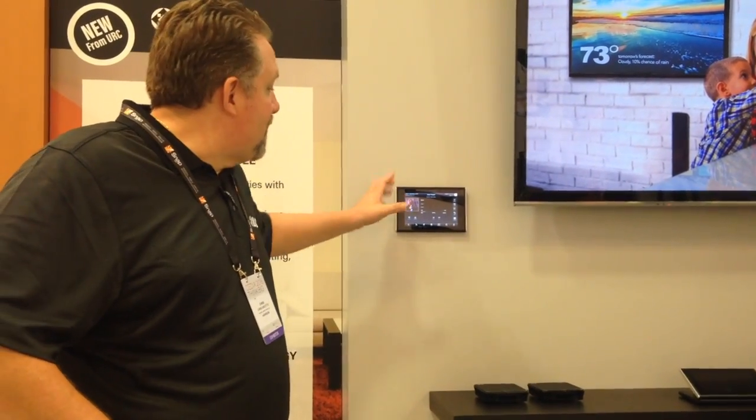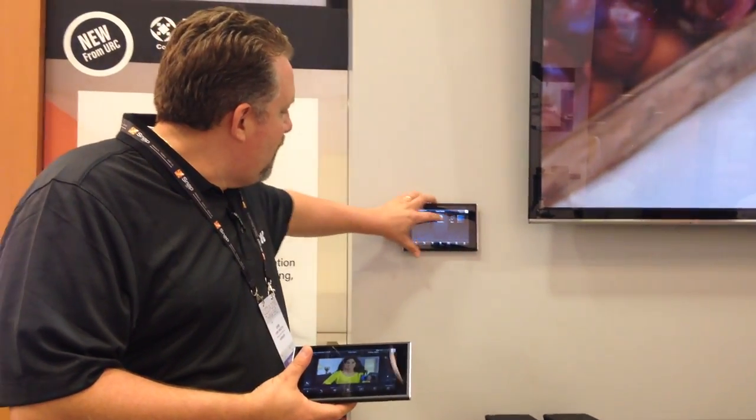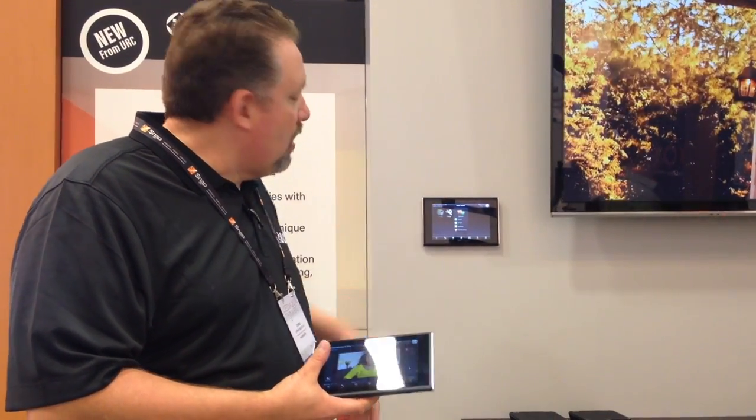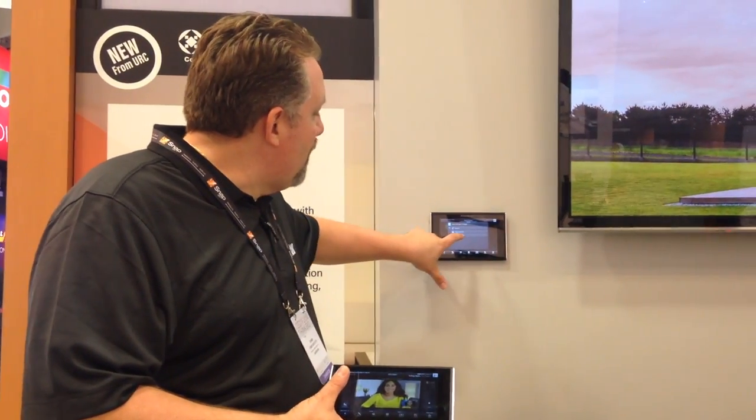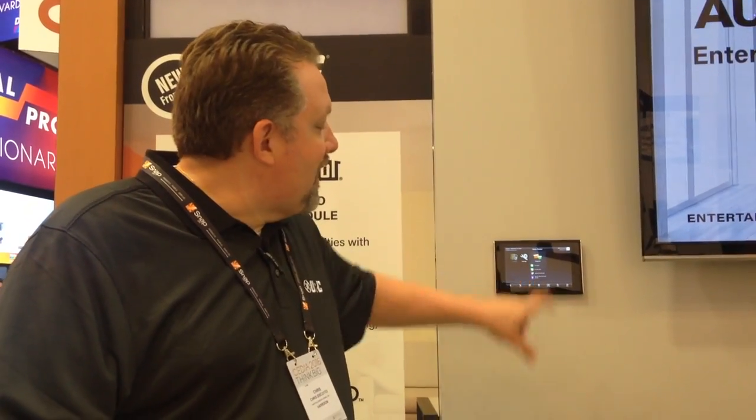I'm Chris Escotto with URC, showing off our new keypad, the TKP7600. What makes this keypad really special is it now has intercom that works with other 7600s, works with your front door camera, and also works with the portable origin unit, the 7100. You can activate the intercom and call any other keypad in the house, activate baby monitor mode to see and hear a room, activate do not disturb mode, or broadcast to multiple keypads. The 7100 uses inductive charging with USB-C and has all the same features as the 7600.